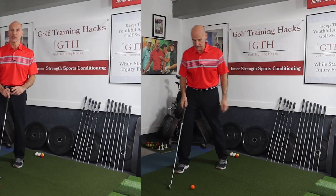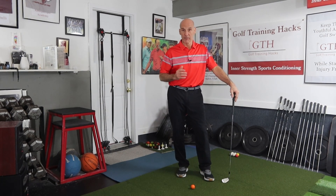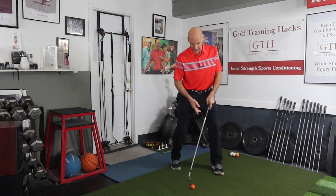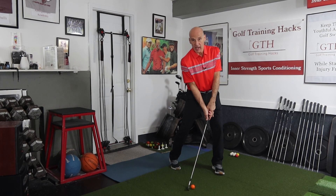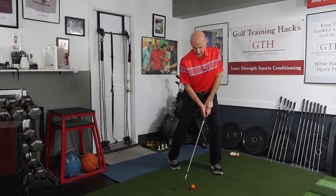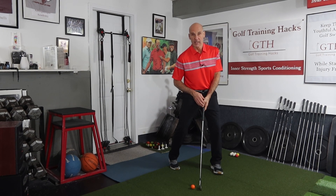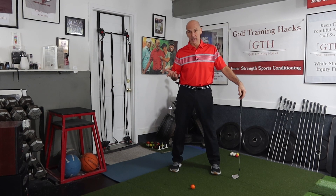As he makes contact, here's the key: the bottom of your swing arc cannot be at the ball — it has to be ahead of the ball. That's the only way you're going to get contact at the ball first and then a divot ahead of the ball. Looking at Rory's swing at impact, his belt buckle is ahead of the ball, he still has shaft lean, he's rotated and extended backwards. The timing is critical — you can't extend too soon. If you draw a straight line from the belt buckle, the bottom of the swing arc is clearly ahead of the ball, and that's how you get the divot ahead of the ball.